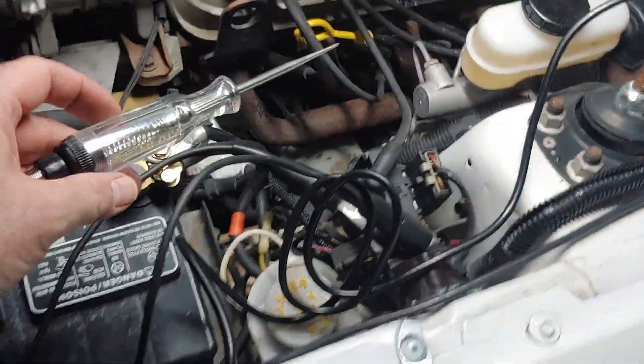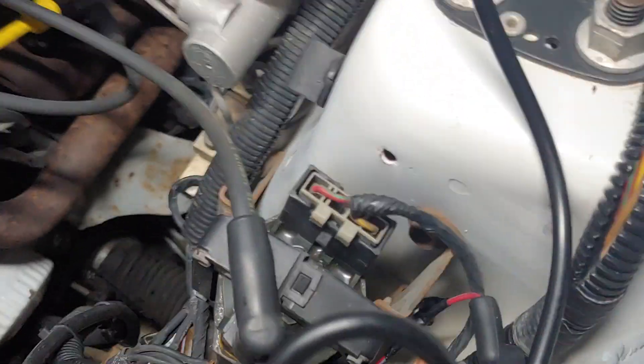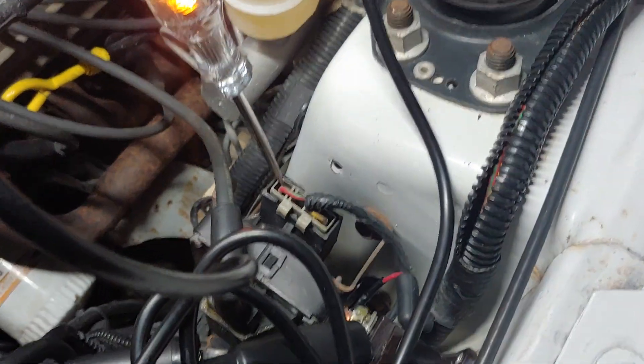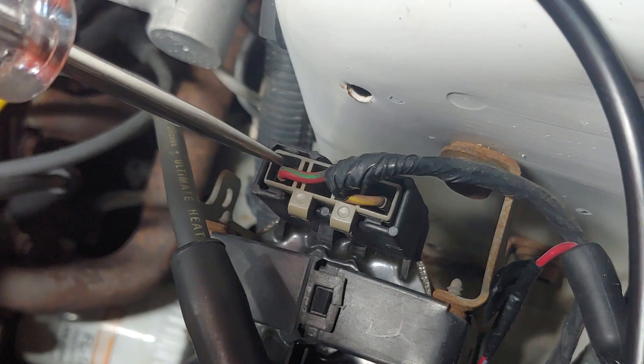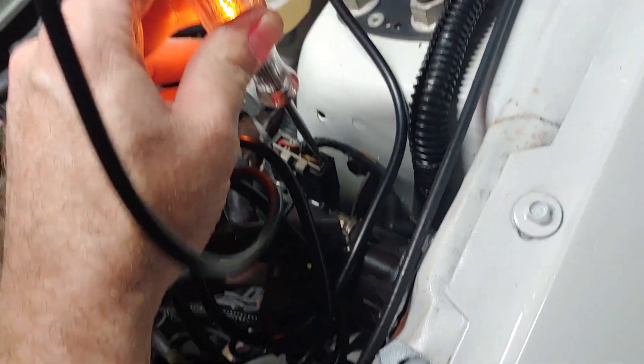I've already got the key on, so we're going to go over to the coil with our incandescent test light. There are basically two wires on the coil. The red and green wire on the left — that's hot anytime the key is on. That wire on the left is your 12-volt supply voltage, your power source to the coil. It basically comes from the ignition switch. Now we're going to take the test light and stick it in the other side.